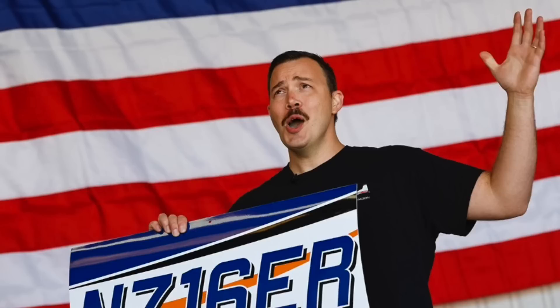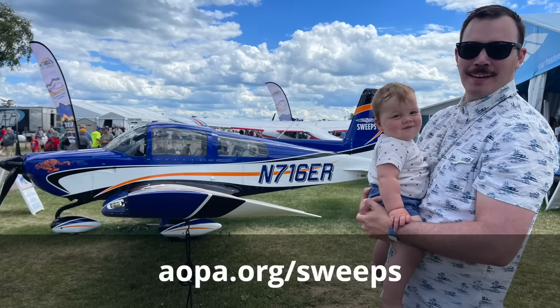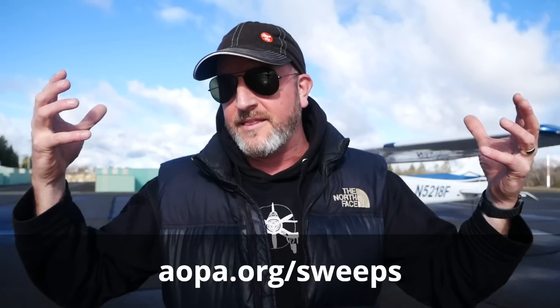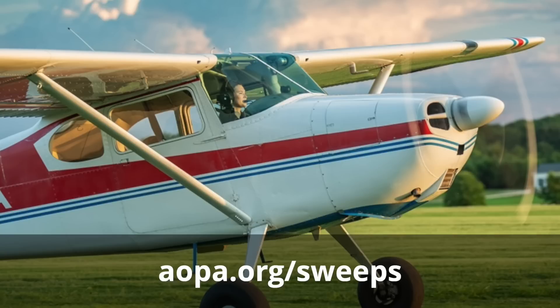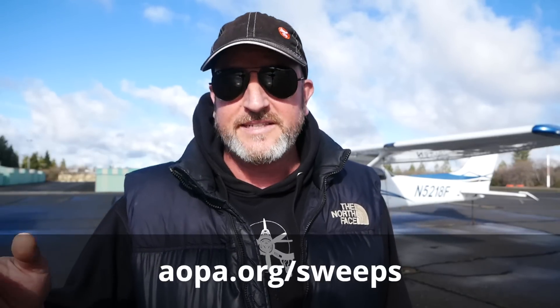I got a phone call last week from a guy that won the AOPA sweepstakes — he actually won the airplane and wants to start flying with me for instrument training. AOPA gives away an airplane every year to real pilots. If you'd like to enter to win this year's airplane, go to AOPA.org/sweeps. They're giving away an amazing Cessna 170 with big tires, extra horsepower up front, and VGs along the wings. People really win these things.